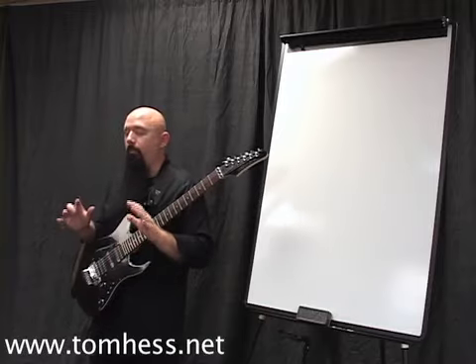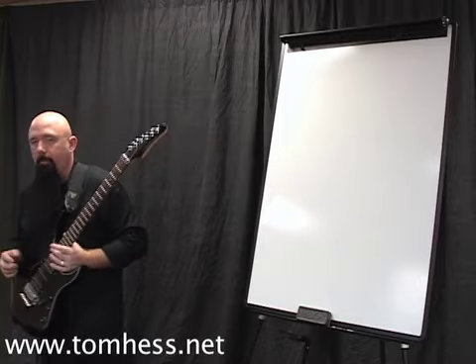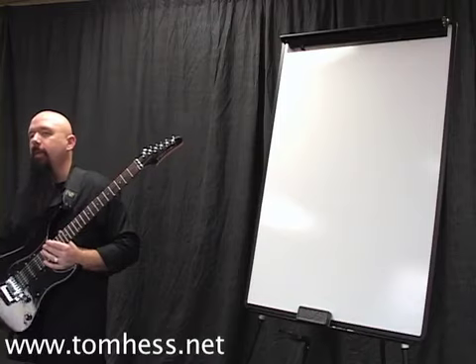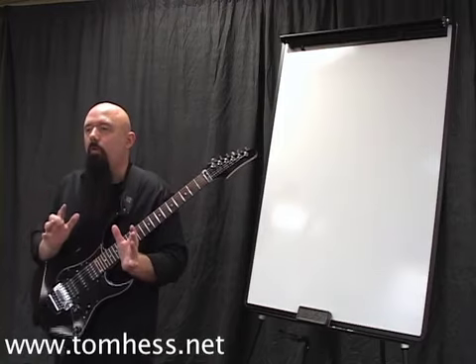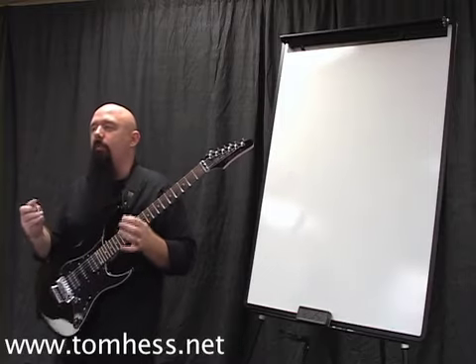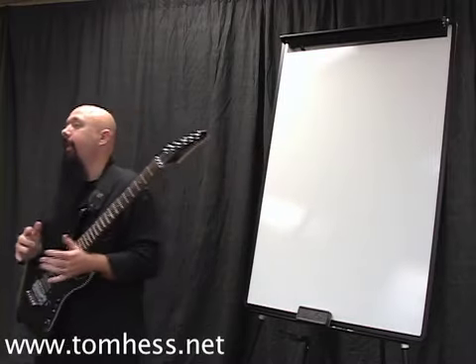The next topic we're going to talk about is practicing items that have what I call a low transferability. First let's talk about what the term means and then we'll talk about how to deal with it. An item has a low transferability when it is so unique that the skills involved to practice or to play the item don't translate really into much anything else.